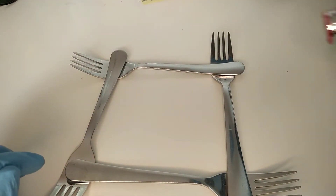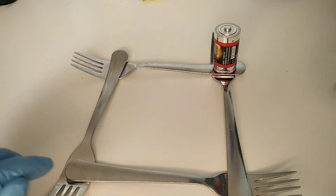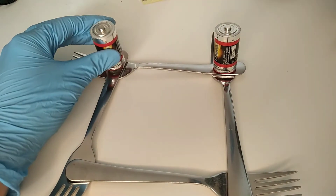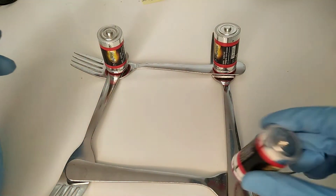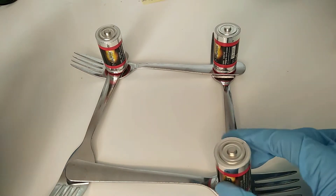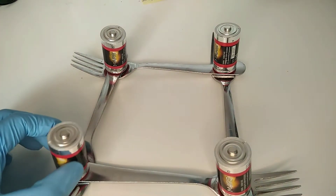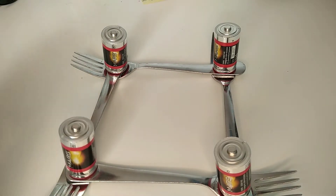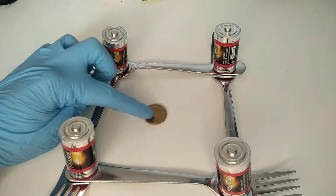So what we're gonna do is we're gonna put batteries on all four corners, hoping that they'll stay there, and also hoping that these forks are actually conducting electricity. Then we're just gonna put a coin in the middle.